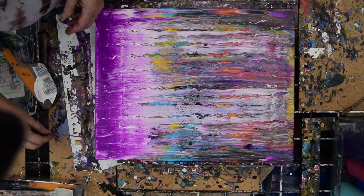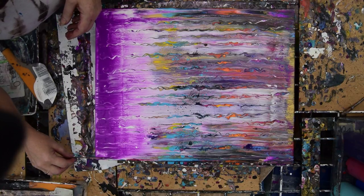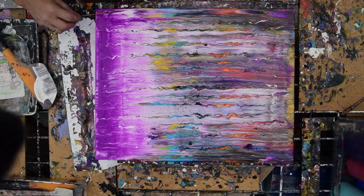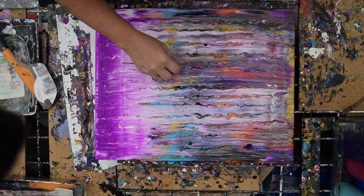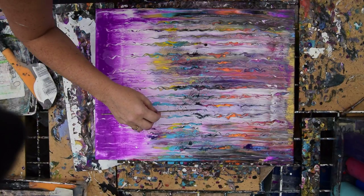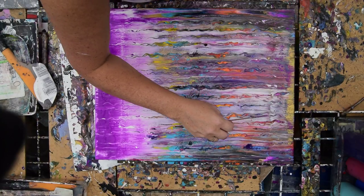I seem to have an inordinate amount of things in my way today, but that could just be because it's hot and I'm noticing that. Anyway, I was just threatening Rain-X a moment ago because we've never done that to one of these swipes. Cotton rag swipe, not a paper towel, making streamers. Just a few more minutes, hopefully, and we'll finish up.